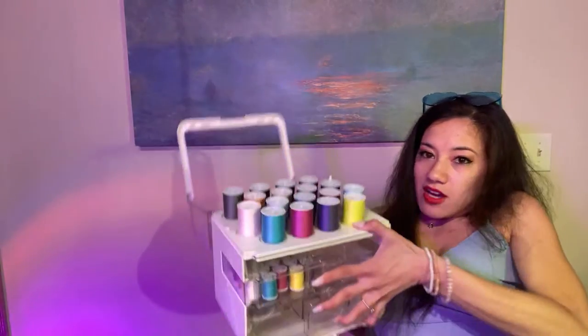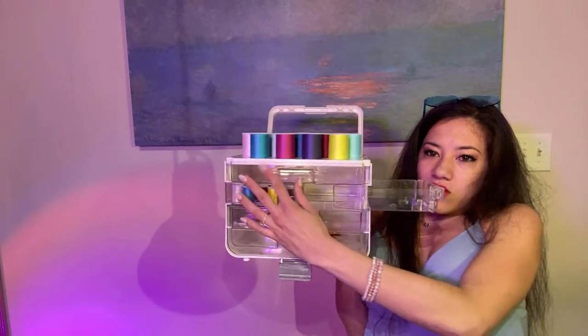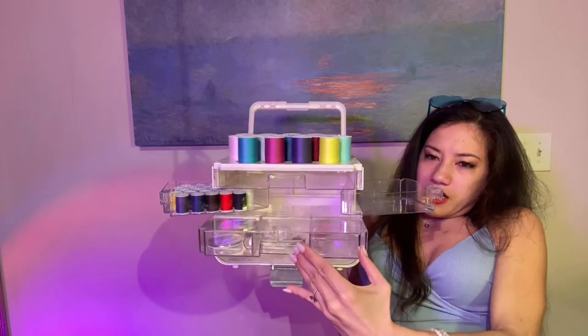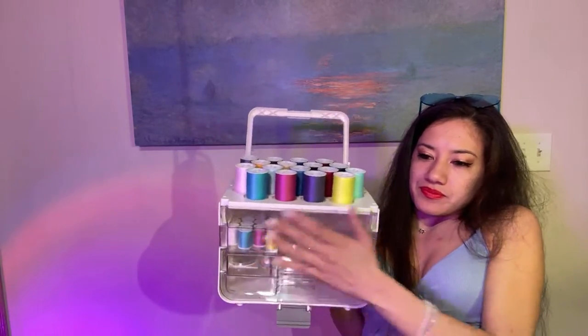Now I've figured out how to open the box and I'm going to read the directions. We'll use this white thread for now. This box is like a tackle box with all these different compartments. The sewing machine is brand new so I have to figure out how to set it up.